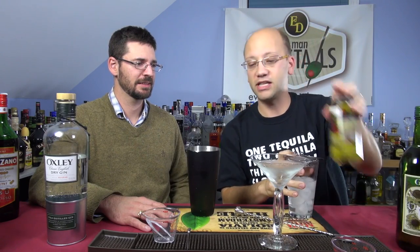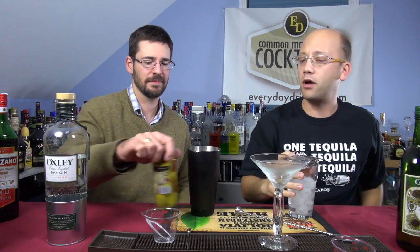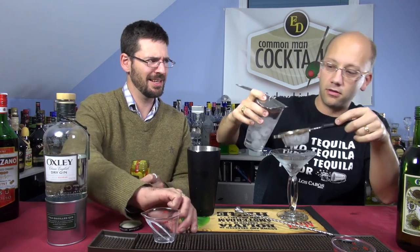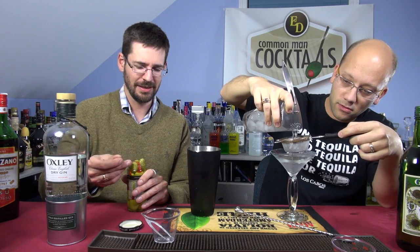Now — how do you do your garnish? Do you do one, two — one or three? I like three. I like a lot of olives. It's like a snack with my cocktail.